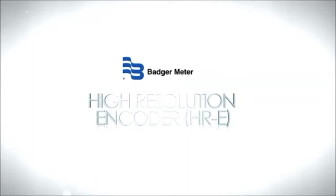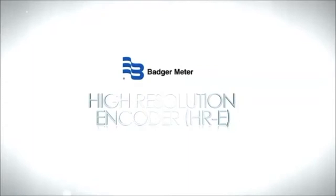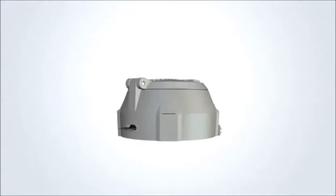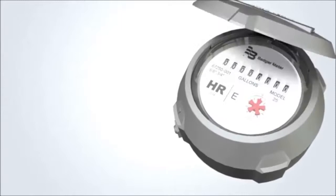Introducing the HRE encoder from Badger Meter. The HRE eight-dial encoder utilizes a non-contact, field-proven light-emitting diode (LED) technology to provide a high-resolution eight-dial reading, while at the same time eliminating friction and wear of traditional encoders.